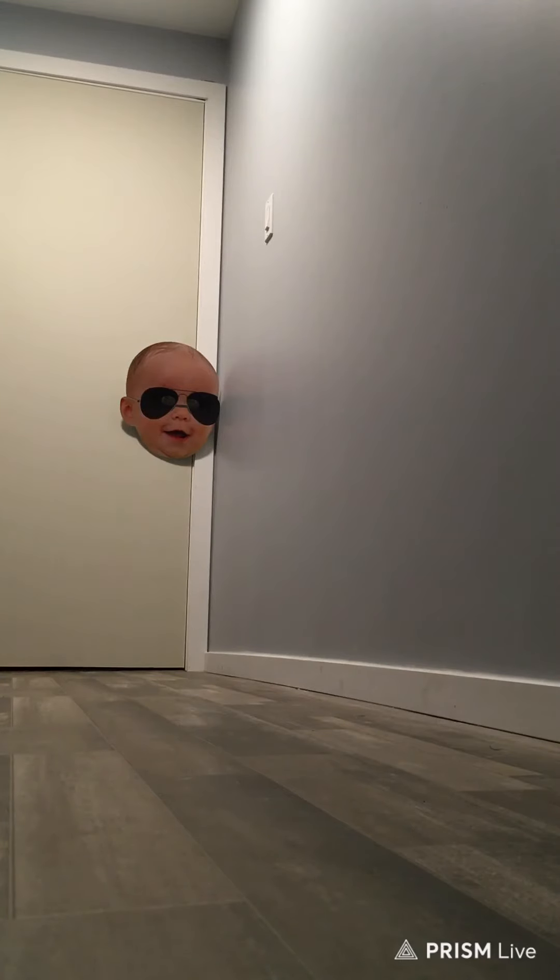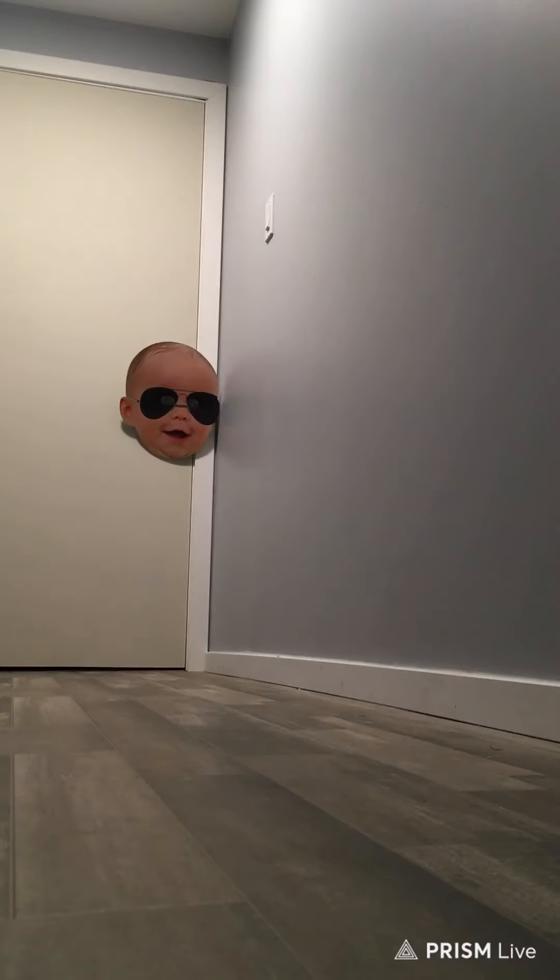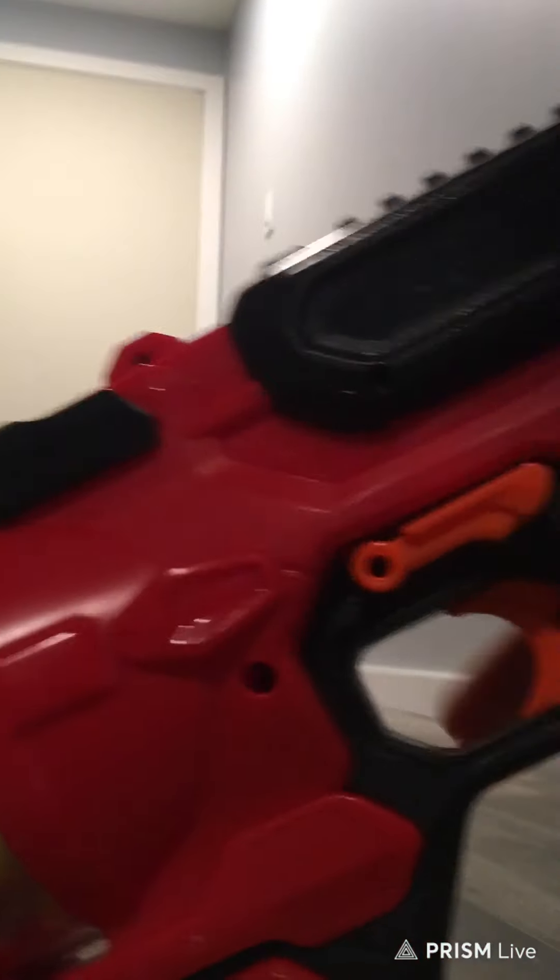I can't really complain about the gun — it's a nice gun. One thing you cannot do on this gun is slam fire, unfortunately, which is kind of sad. But not bad. It is $34 Canadian dollars as well.